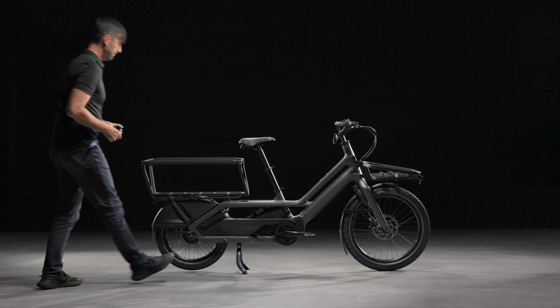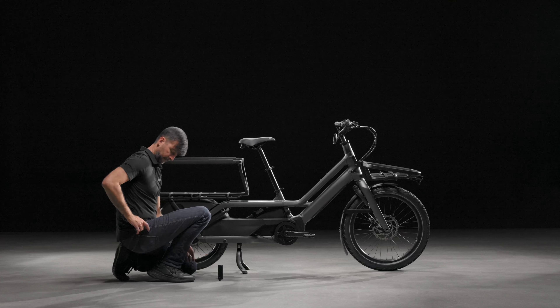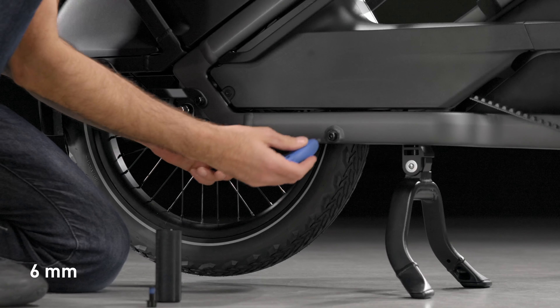The foot pegs are only to be mounted on the designated mounting point on the chainstays. Remove the stock bolts.